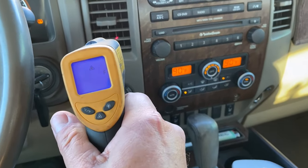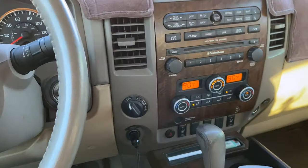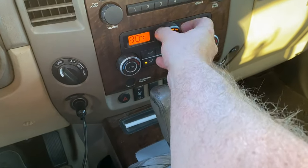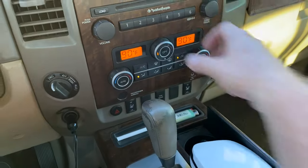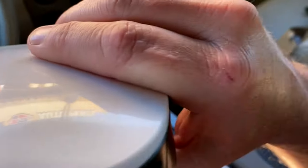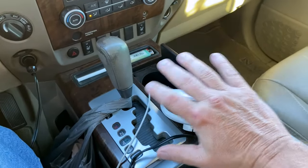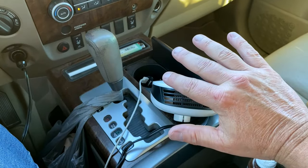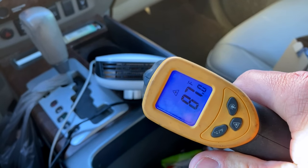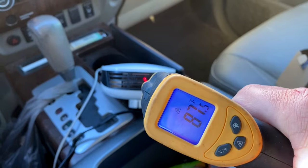Temperature coming out of the truck vent is 105 degrees, which isn't bad. I'm not totally comfortably warm but I'm not freezing. Let's shut the truck down and check the portable heater. Right off the bat it feels cool — not cold, but cool. The best it got was 87 degrees after a 12-minute ride.